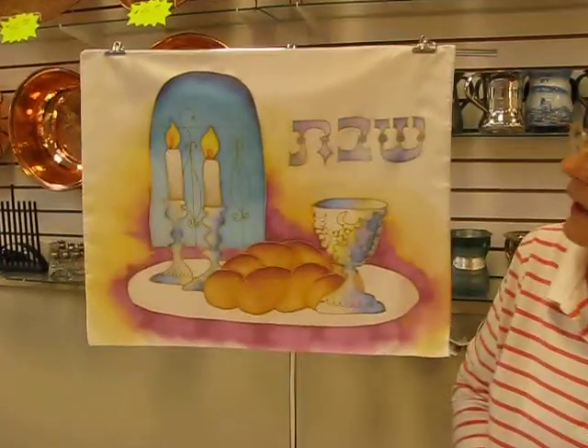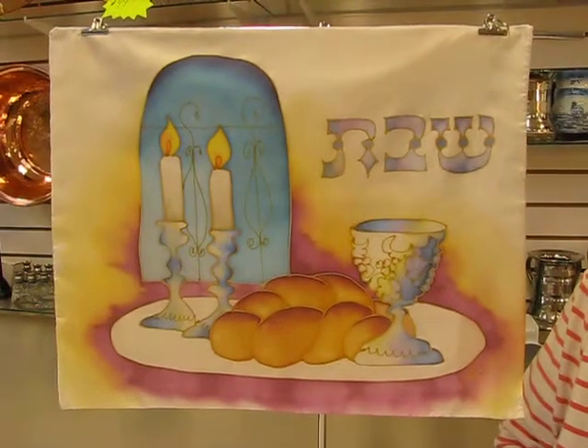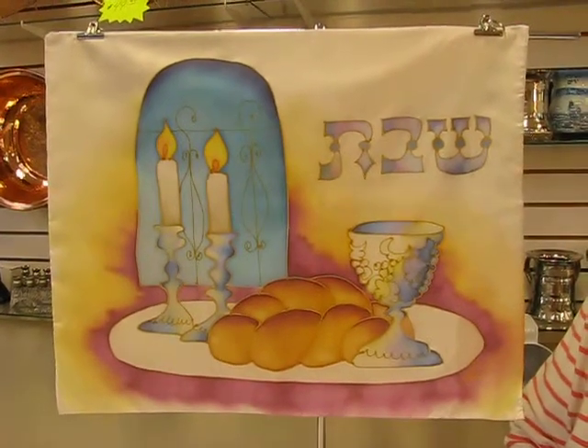Hi, it's Hav at Aaron's Jewish Books and Judaica in the Mahi city of Denver, and I have a hand-painted challah cover. It's 15 inches by 19 inches, hand-painted on pure silk, and it's made in Israel.